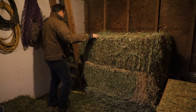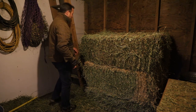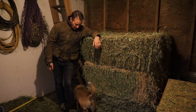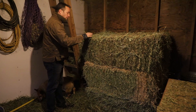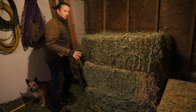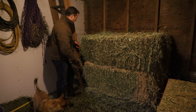We've got some different hay than we had before, from two different places — actually two different companies, because the original company that had been bringing hay here has gone out of business or something. So we had to call another one. We're bringing in stuff from Washington now. We used to get our stuff from Alberta, so totally different country even.